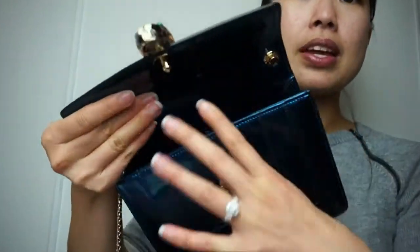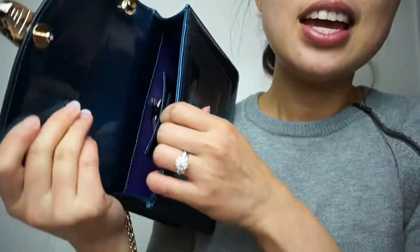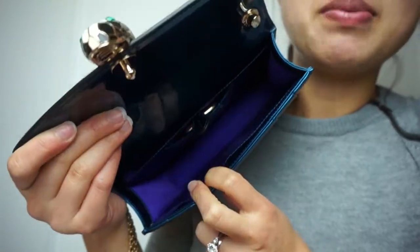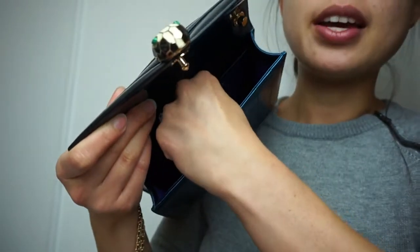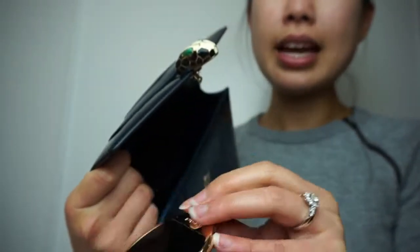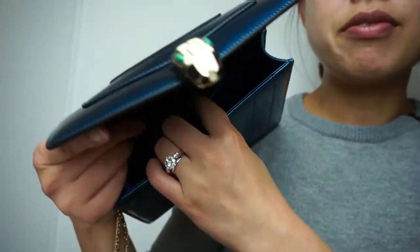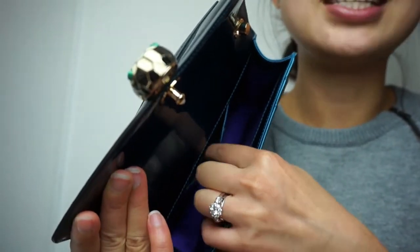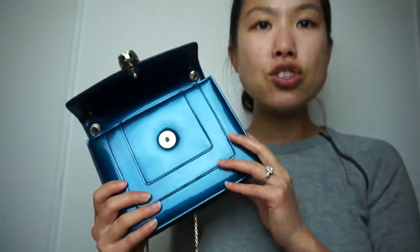Currently I have it stuffed with paper, but without paper you can see it has a purple satin material lining. There's only one slip pocket inside — it holds a mirror, which I'll bring out now. That's all it holds. I tried putting a card holder in there but it's really tiny, so there's not much you can do with it.